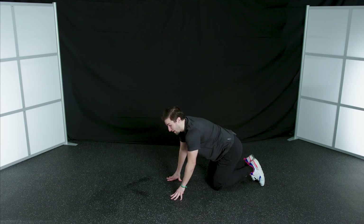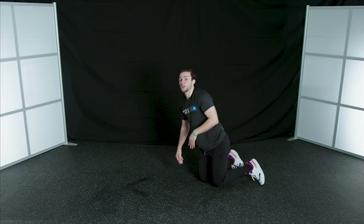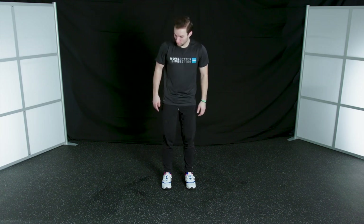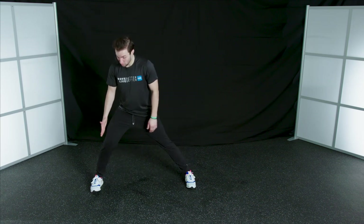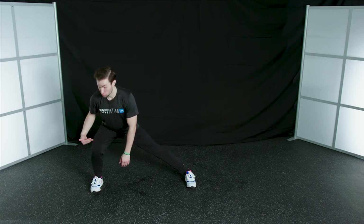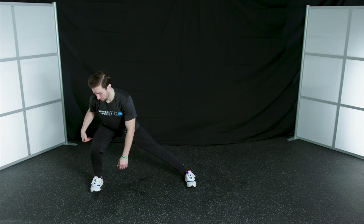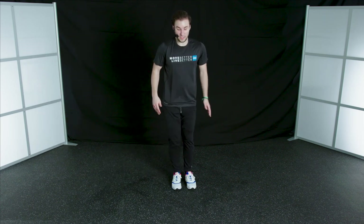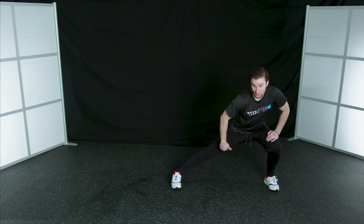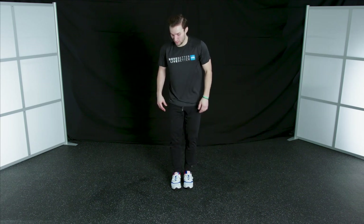We're going to hop back up to our feet and go into a side lunge. Make sure you've got some space. Start with your feet about hip width apart, step out with your right leg first — notice my toes are still pointed straight ahead. Drop down into this lunge; it should look like a squat from the side. Keep your ankle, knee, and hip all in a straight line, and get a nice stretch through the inside of your thigh.